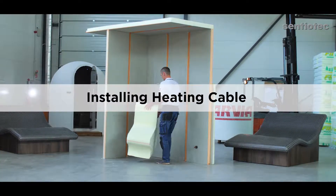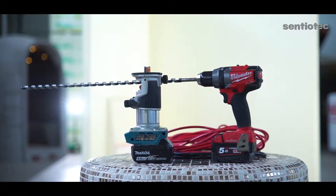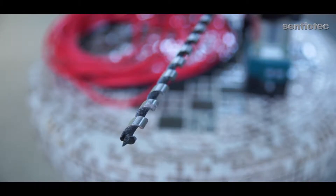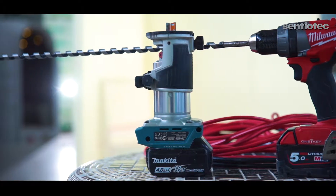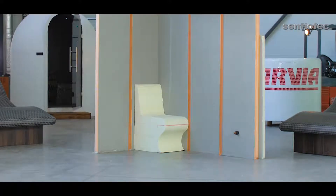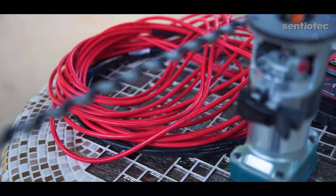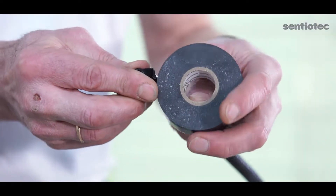Now let's install a heating cable. We'll need these tools: a drill and a 12 to 15 millimeter diameter bit, a top milling machine with a hole saw for wood with a diameter of 18 to 22 millimeters. We'll need these materials: a heating cable suitable for the selected dimensions, a sensor cable and its protective neck, and some electrical tape.